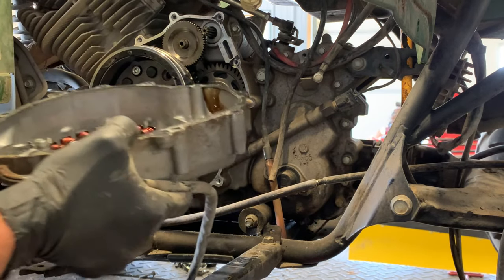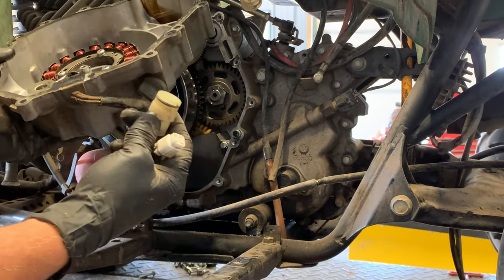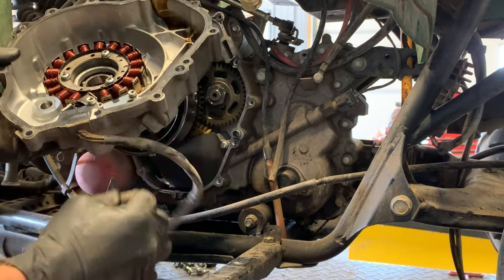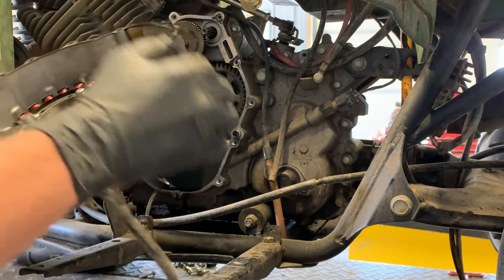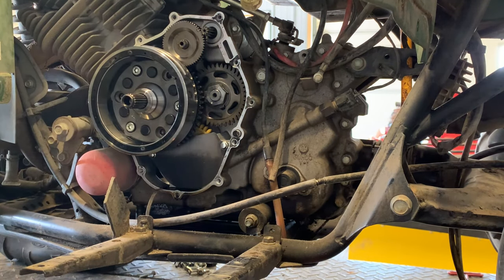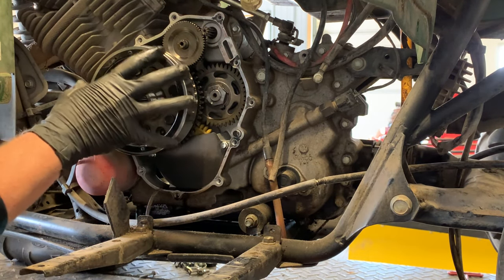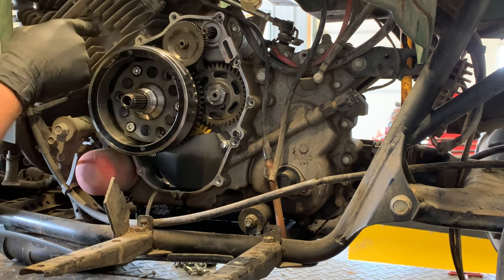This is the stator — it has got three yellow wires, and that primarily takes care of your stator. We've got our pulser here, and that has to do with our flywheel, which I'll get to in a little bit. Your flywheel is here — it takes a special tool to remove this flywheel. Before I get into that, I want to show you the starter drive.